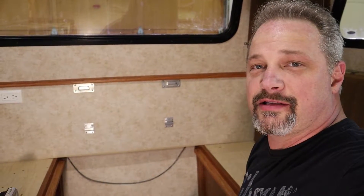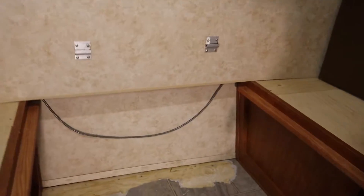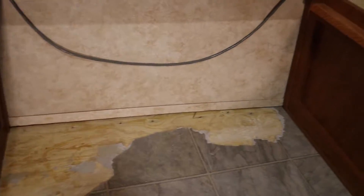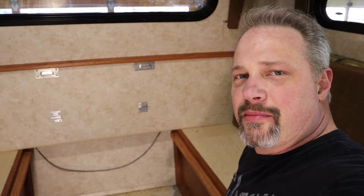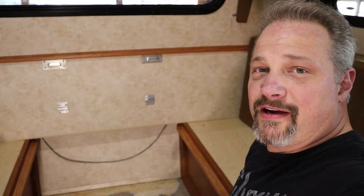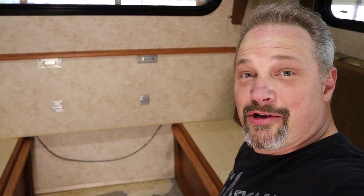Well, it looks like I might be wrong — it actually has wood underneath the vinyl flooring, as you can see. I'm actually thankful about that. It'll be a little bit easier to put new vinyl flooring down, easier than dealing with fiberglass and trying to smooth it out and all that. Cool, going to keep on going.